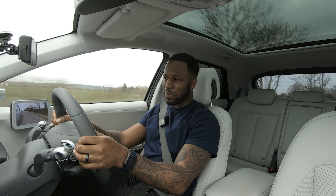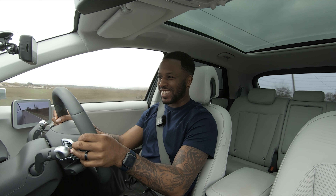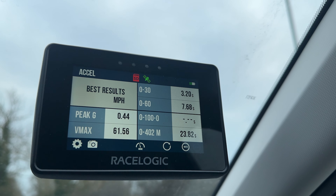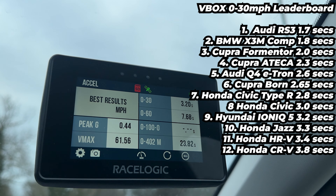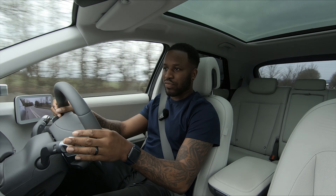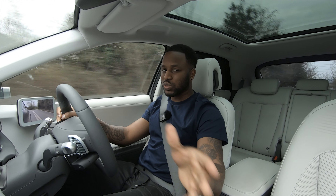50% battery left — performance box touch, let's go. So looking at our numbers here, you can see we've done a zero to 30 in 3.2 seconds and zero to 60 in 7.68 seconds.